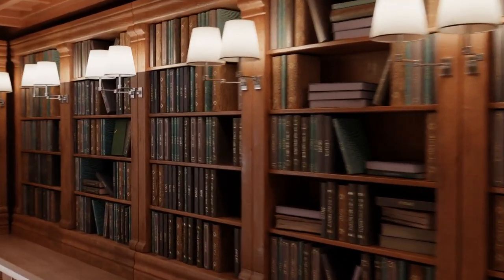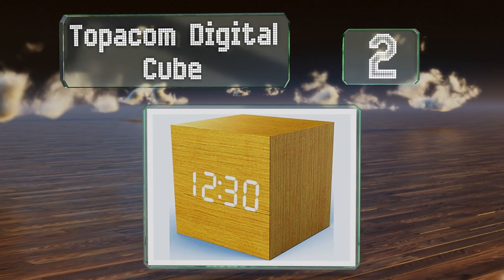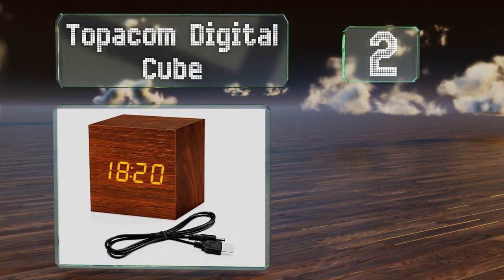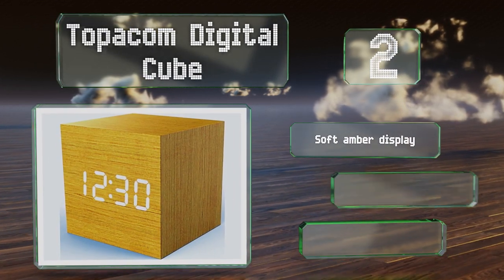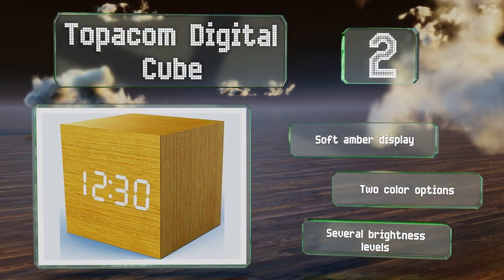At number two, the Topocom Digital Cube comes with simple and easy-to-use controls — just three buttons enable you to adjust any of its functions, from the temperature display in either Fahrenheit or Celsius to its day and date. It features a soft amber display and several brightness levels, and there are two color options.